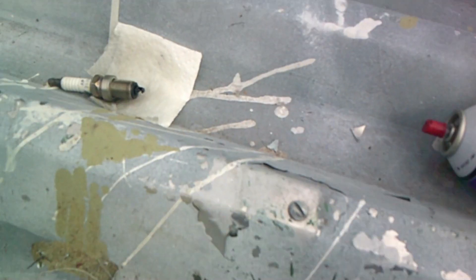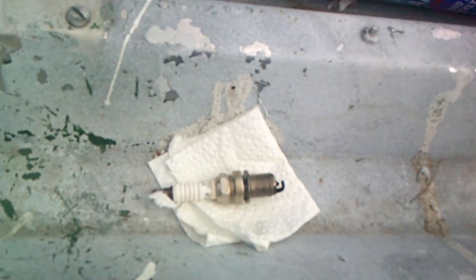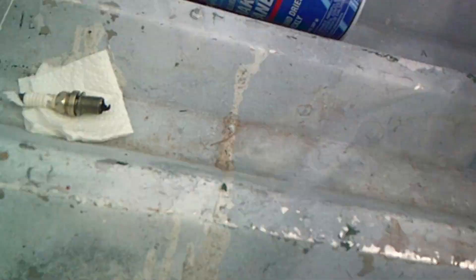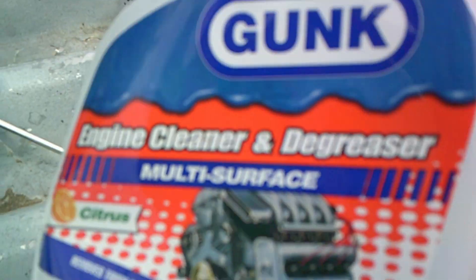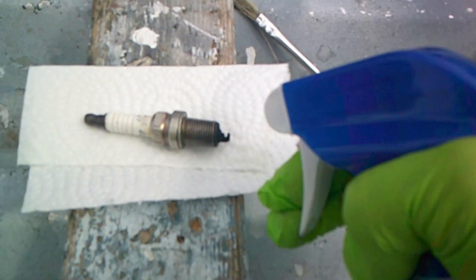I got that one sprayed pretty good. I already took some of that carbon off. Now I'm going to use this one, which is an engine cleaner and degreaser. I already sprayed this one, so I'm going to spray that one again. This one's supposed to rinse off with some water, but I think that's taking some of the stuff off.